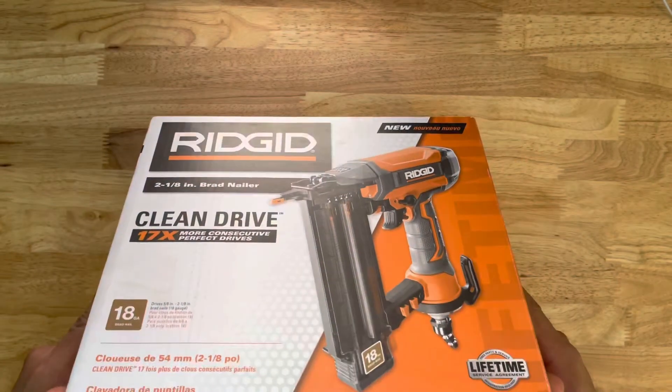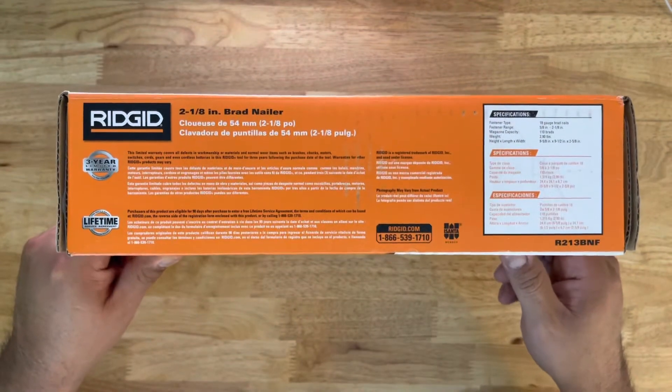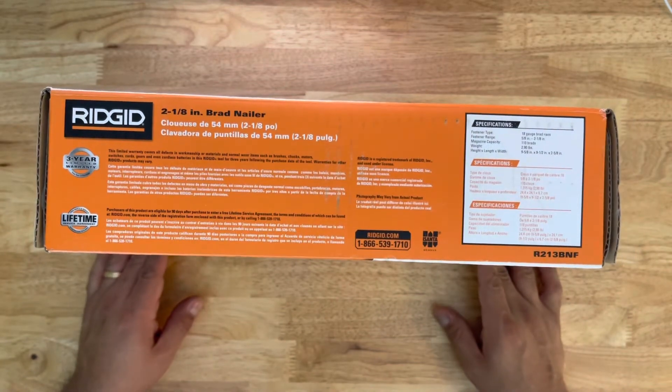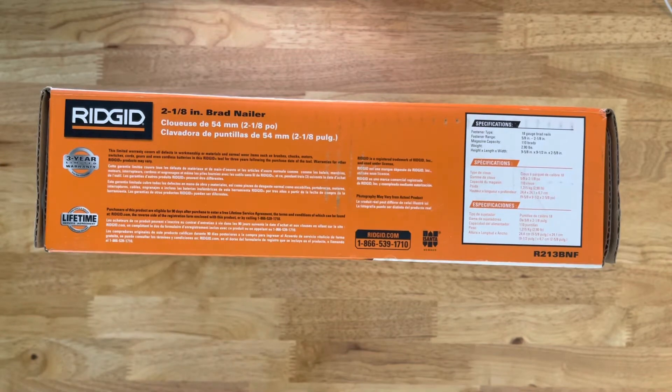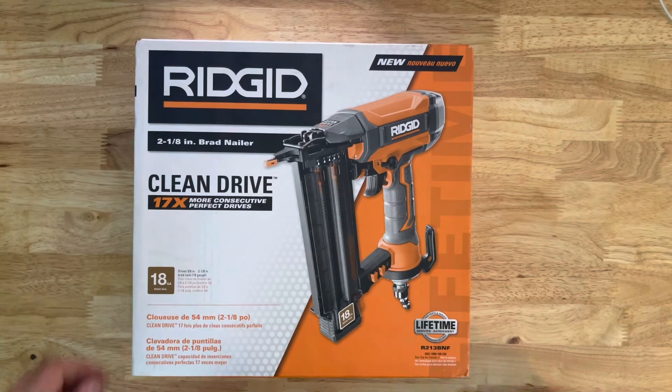Flipping to the next side, it gives you the warranty info — three-year warranty, lifetime service agreement. Here's rigid.com and a phone number if you don't have a computer. It also shows the specifications. So that's it — let's go ahead and start opening this up and see what we have.